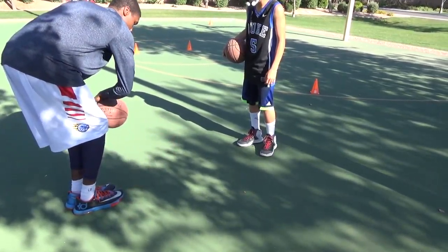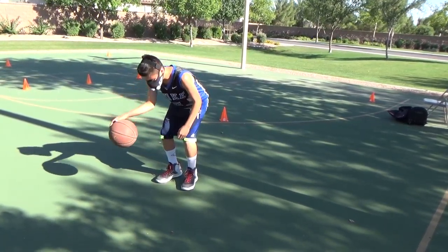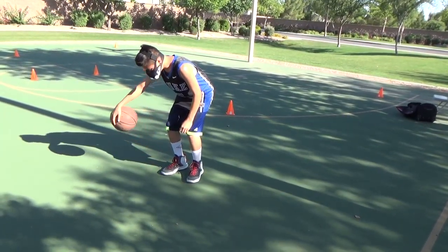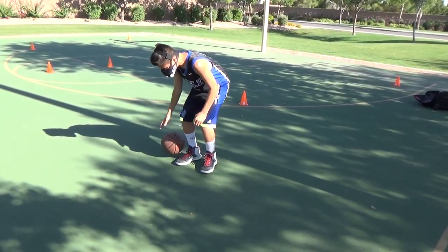See that? So one to the side, one to the front, one to the front. There you go. There we go. Nice. Once you've got rhythm, start picking it up a little bit.